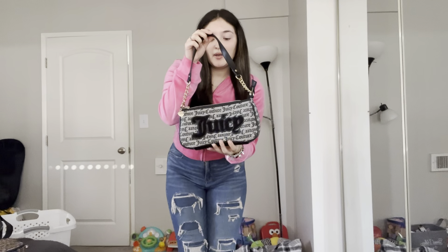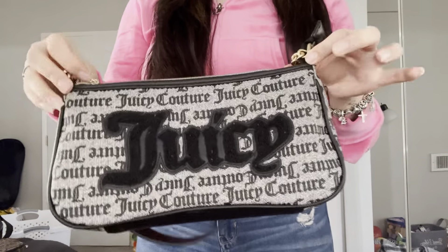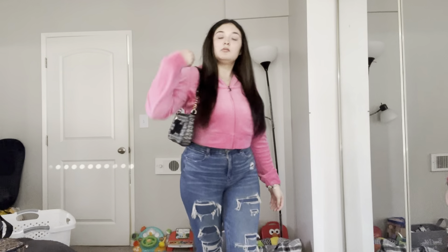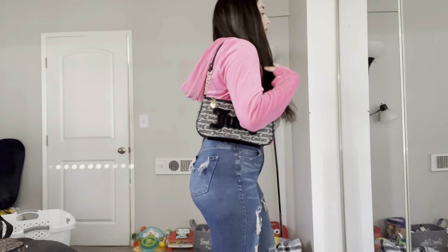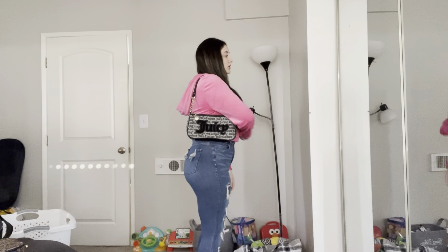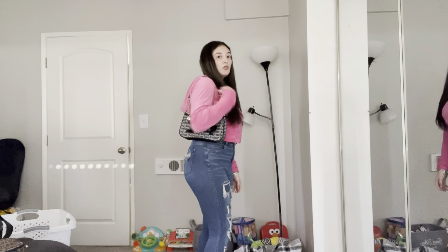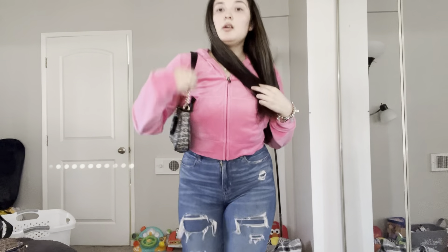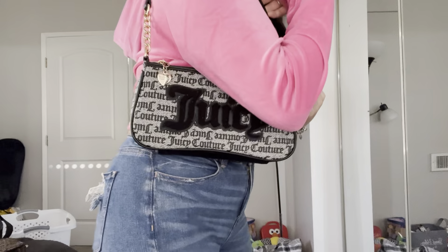This Juicy bag is one of my favorite ones and it's one of these smaller bags — it's just so cute. It goes up pretty high and I wear it a lot. It's kind of like a shoulder bag because it's higher than a lot of the other ones that I have, but this one I really like.